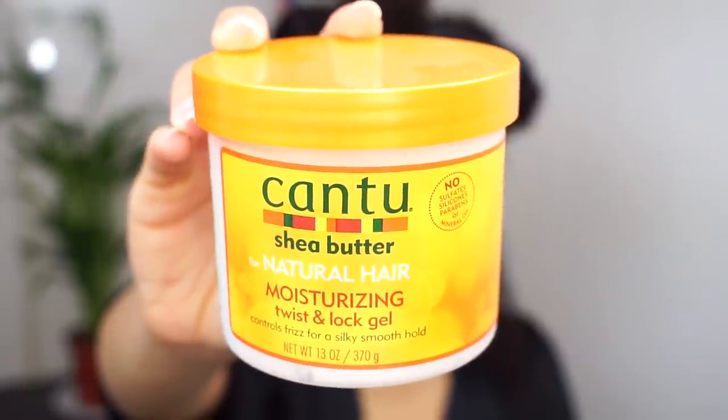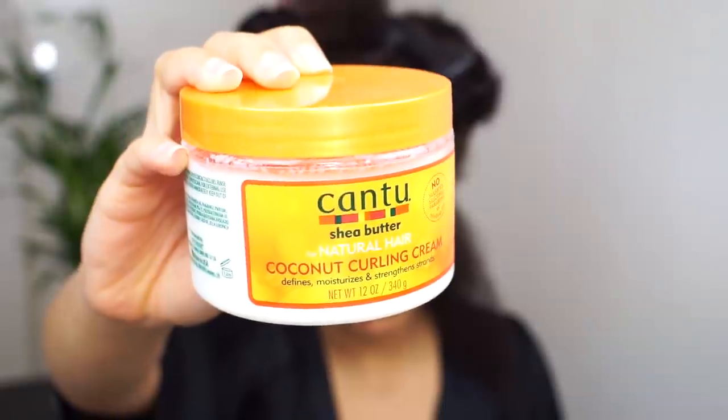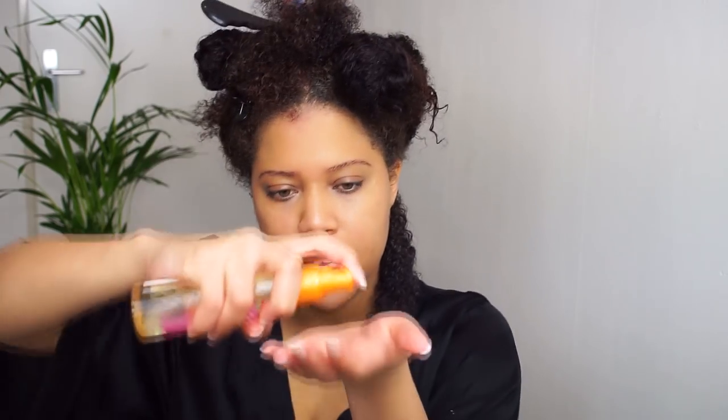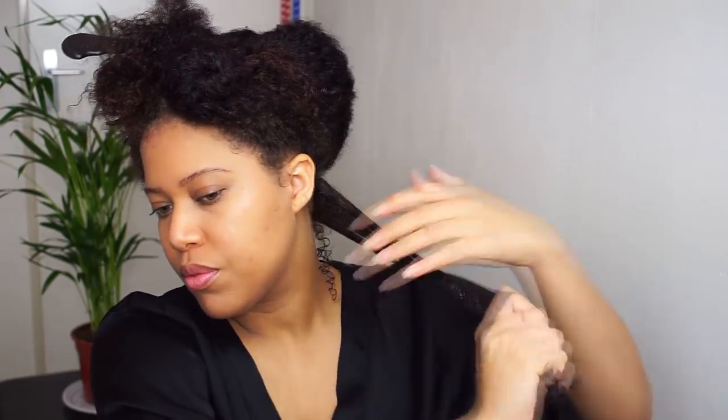I've made 4 sections and you want to section the hair evenly. So these are the products I'm going to use. I'm first going to use the coconut curling cream — this is the consistency, it's a pretty thick cream. And then I'm going to use the detangling brush, and you want to start at the ends and then work your way up. Next I'm going to use the moisturizing twist and lock gel — I'm not going to use too much of it, just a little bit. And then I'm going to spray a little bit of the oil in my hands. And then we're going to twist.